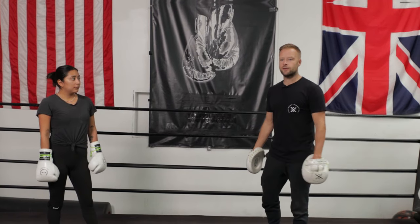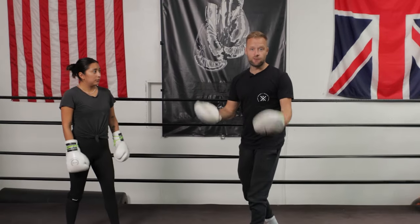The first way we can defend boxing punches — in my opinion, it's the best way to defend boxing punches, and I'm going to explain why in a second — is footwork.